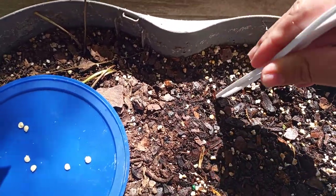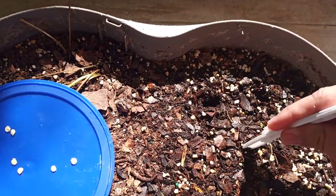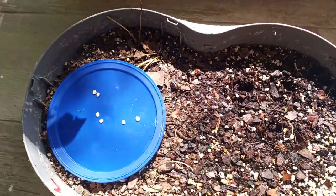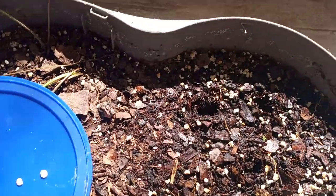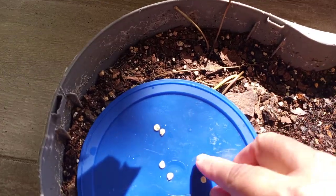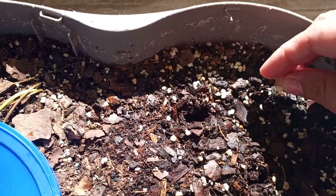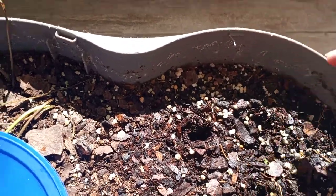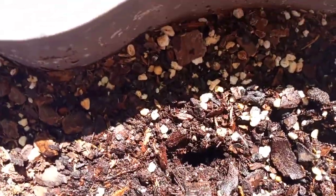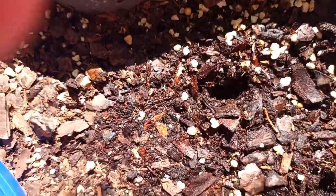You want some spacing between them because as they grow they're gonna need space. You can see my holes there. Now what you're gonna do is come over here, grab one or two seeds, and put them in the holes. They're in there, and now you're going to close them up.